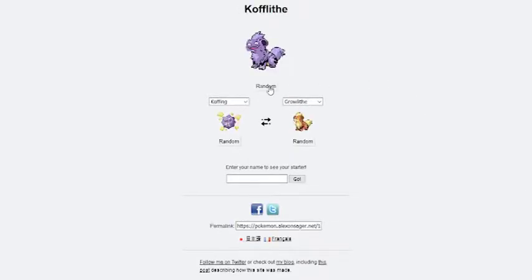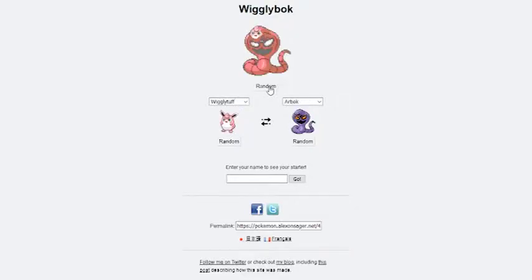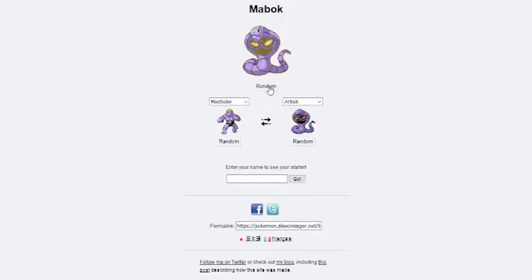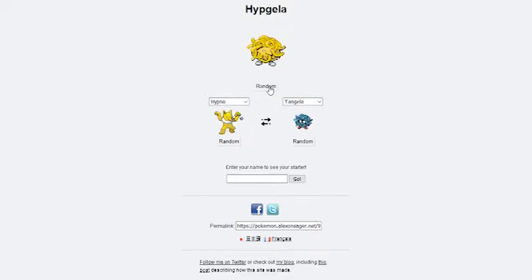Before I get started, I wanted to give a quick disclaimer about the b-roll I'm using for this video. The drawings you'll see in the background are randomly generated Pokemon fusions from the Pokemon Fusion website. I just thought it'd be kind of fun to try them out and figured they'd make pretty good b-roll footage, so hopefully it isn't too distracting. Let me know if you enjoy them and maybe I'll do a whole video on them.